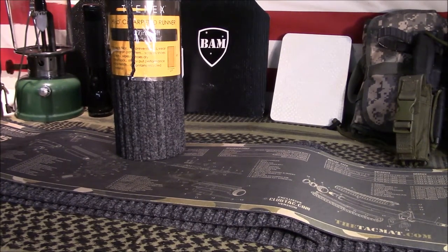Welcome to Guns and Gear Network. Appreciate you tuning in. Today we're going to discuss cheap gun cleaning rugs from Lowe's. Stay tuned.